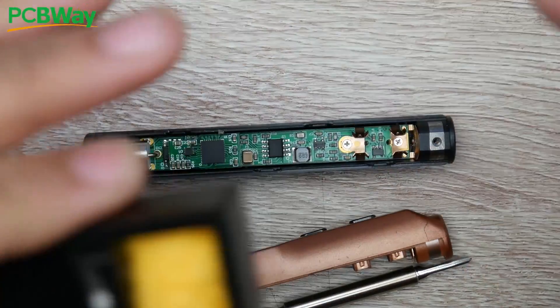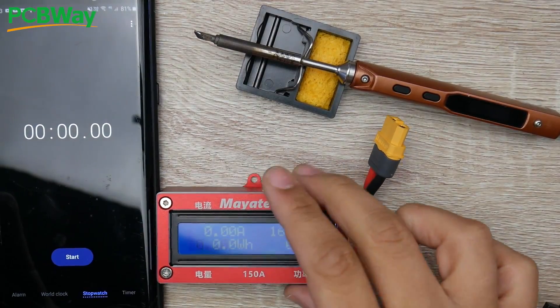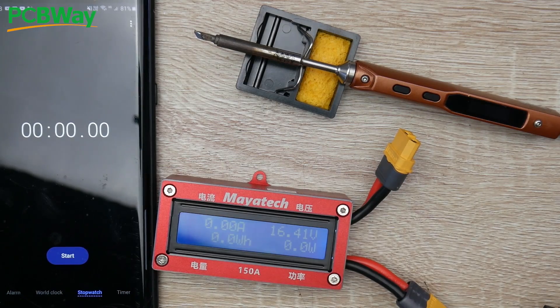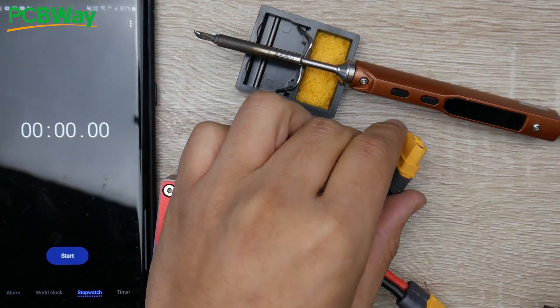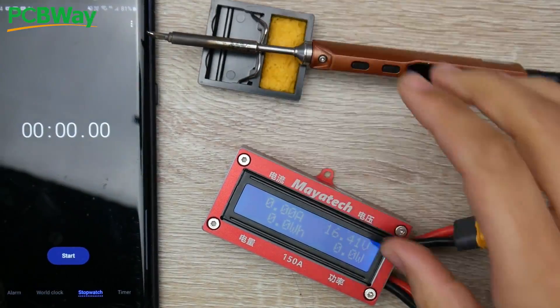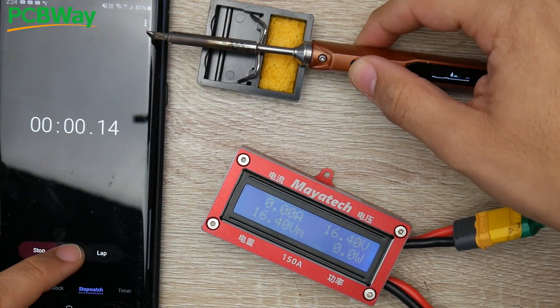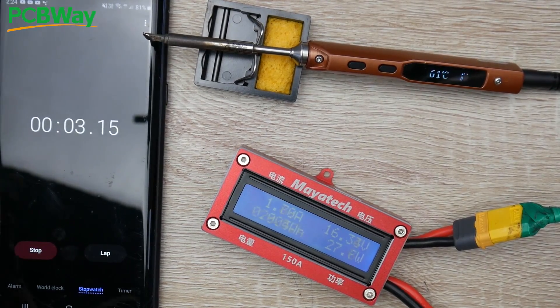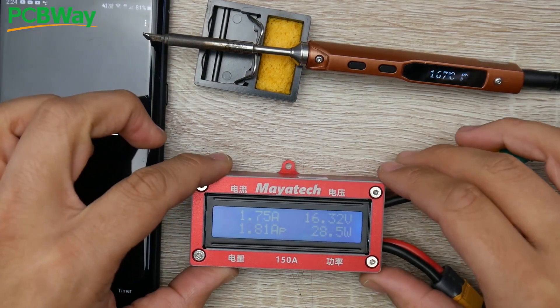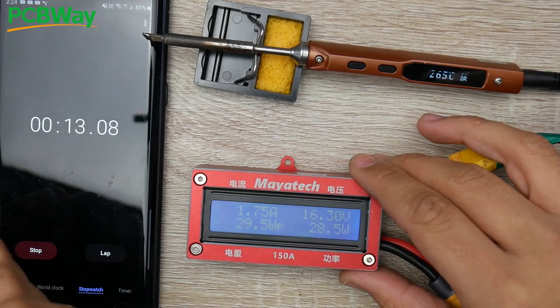I'm going to test both units side by side with a wattmeter to see how well they perform. Starting with the TS100 — we're going to see how long it takes to get to 400 degrees Celsius and watch the maximum wattage and amperage. Plugging it in and starting the stopwatch. It's pulling around 28 watts, currently 27 watts, roughly around 2 amps, 1.75 amps.